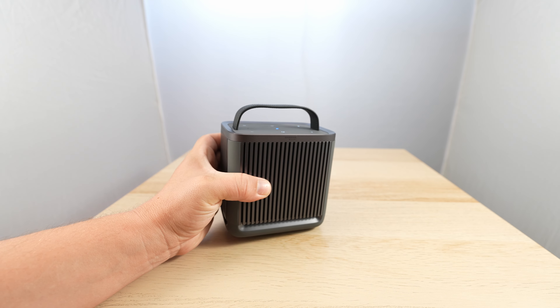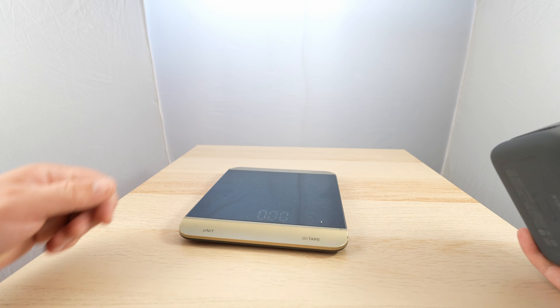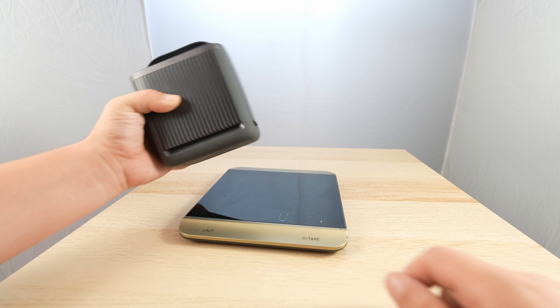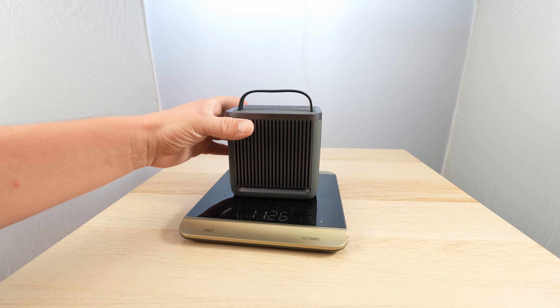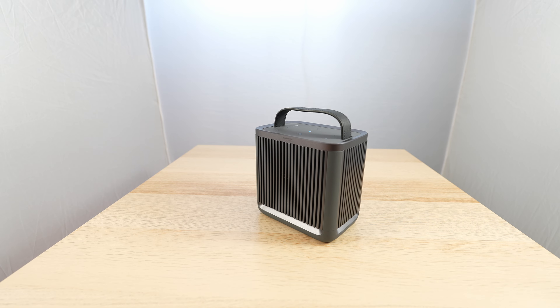It is quite heavy. I have a scale on me, so why not? First I need to change it to grams — and it says 1,126 grams. So one thousand one hundred and twenty-six grams — yeah, that's heavy.